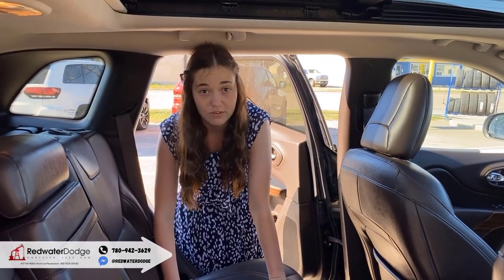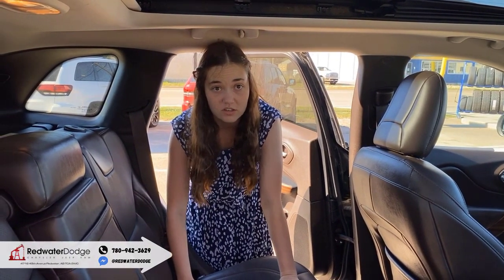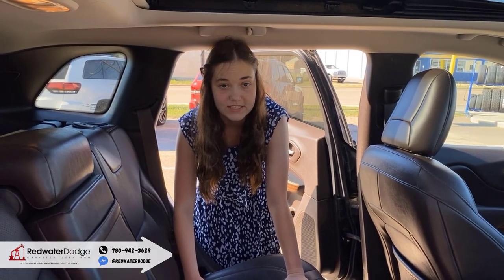If you want to make this Jeep yours, you can click the link below for pictures and pricing, or you can give us a call at 780-942-3629.